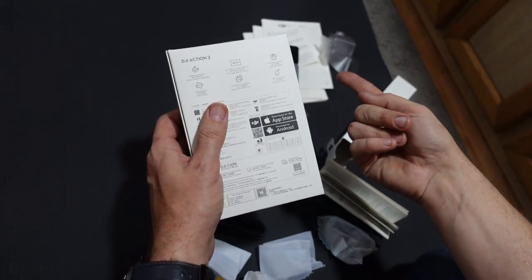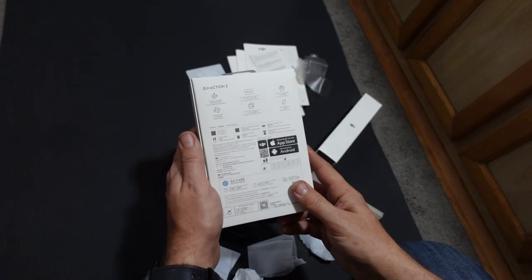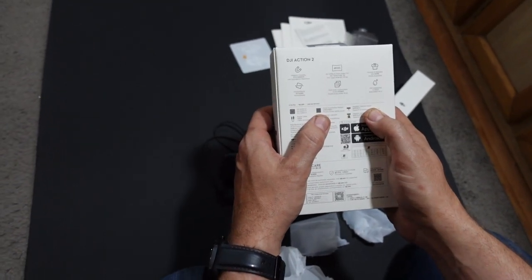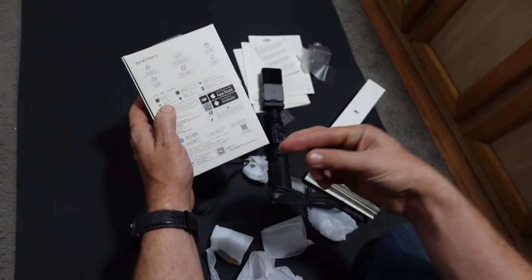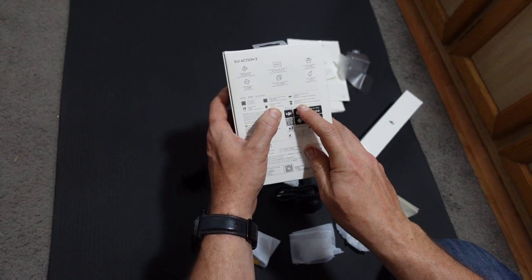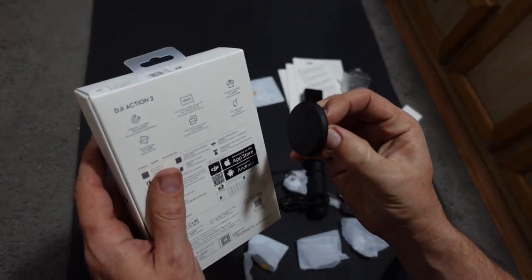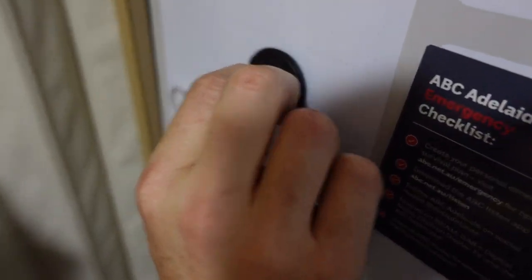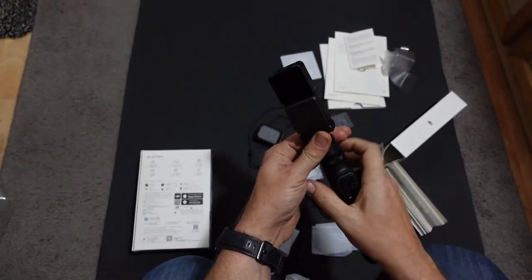Horizon Steady refers to more of a rock steady stabilisation. So maybe on a bike and you're turning — it will actually keep the picture steady in the background, so not only does it stabilise your hand movements, but it actually will keep the skyline or the horizon steady as well, making for much better quality footage. Dual OLED touchscreen — so just better quality screens on the camera itself. And the main part there is 10 meters waterproof, so if you're taking the main camera underwater, you don't necessarily have to put it inside a case.